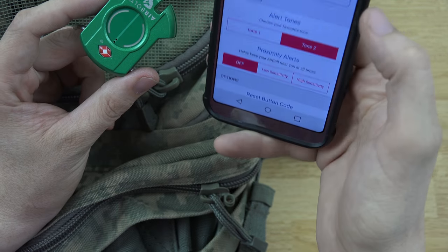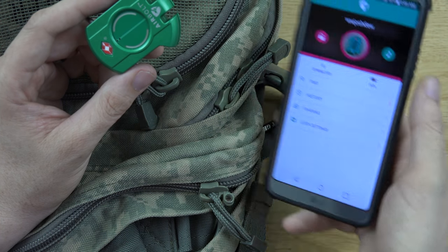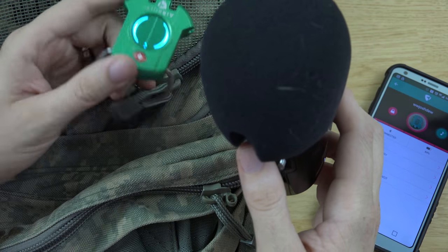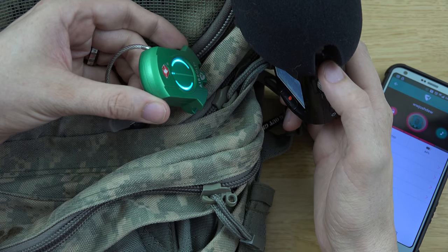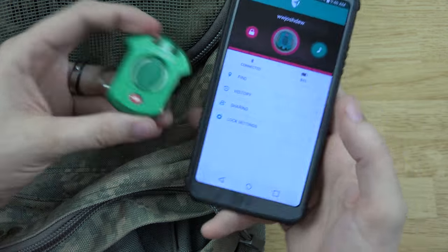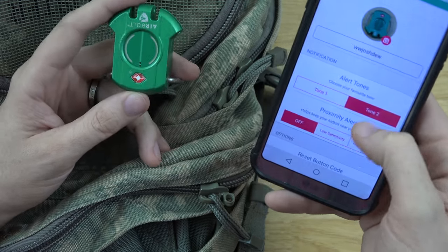Under lock settings you can change the tone — let me hear the other tone. Done — settings saved. And it is different! Maybe in future updates they'll allow more tones.